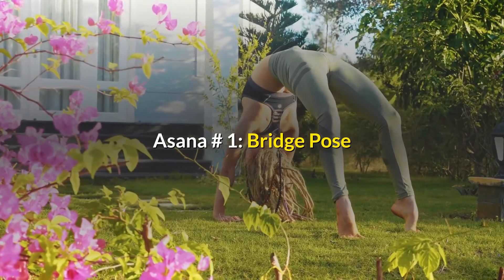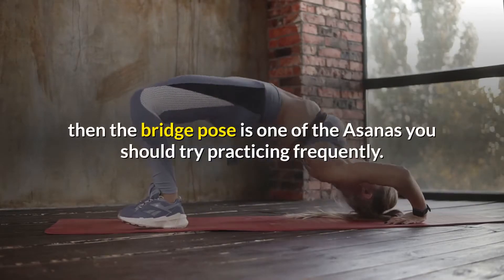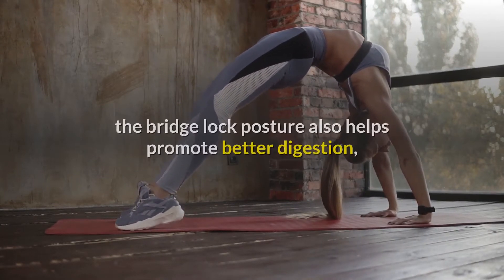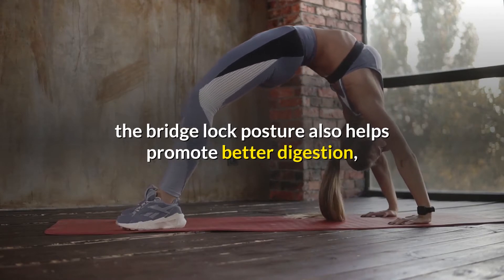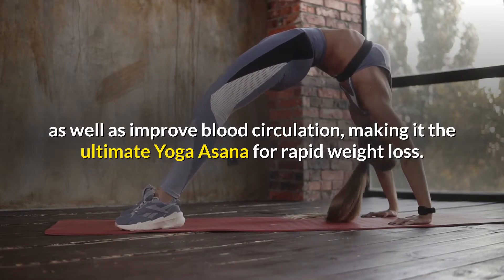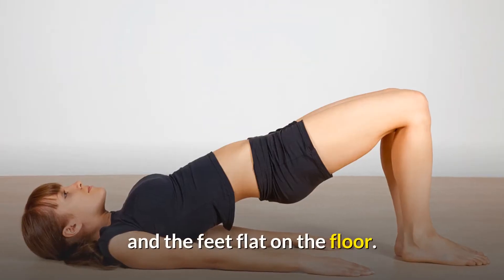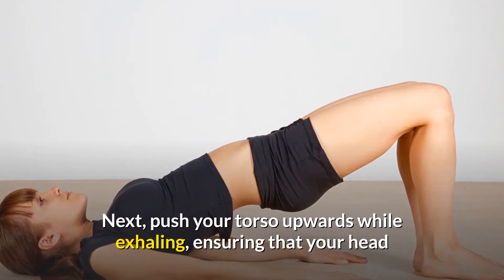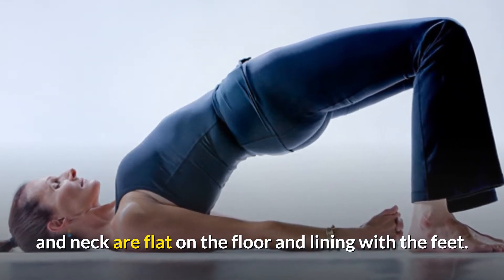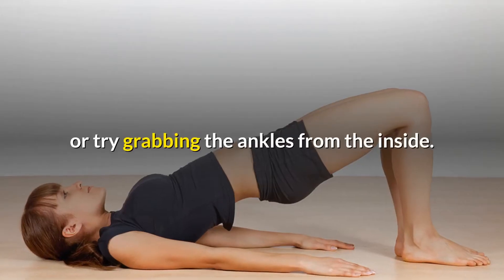Asana number one: Bridge Pose. If you are looking to lose fat around your abdomen, hips, and thighs, then the bridge pose is one of the asanas you should try practicing frequently. Along with its body fat loss capabilities, the bridge lock posture also helps promote better digestion as well as improve blood circulation, making it the ultimate yoga asana for rapid weight loss. All you simply need to do is lie flat on your back with your arms spread on the side and the feet flat on the floor. Next, push your torso upwards while exhaling, ensuring that your head and neck are flat on the floor and aligning with the feet. For extra flexibility, you can support the arch with your fingers or try grabbing the ankles from the inside.